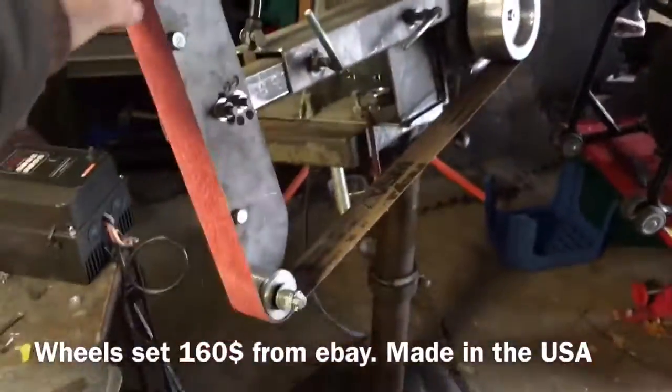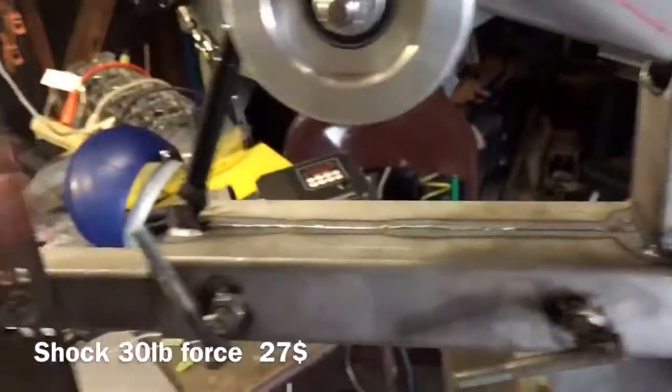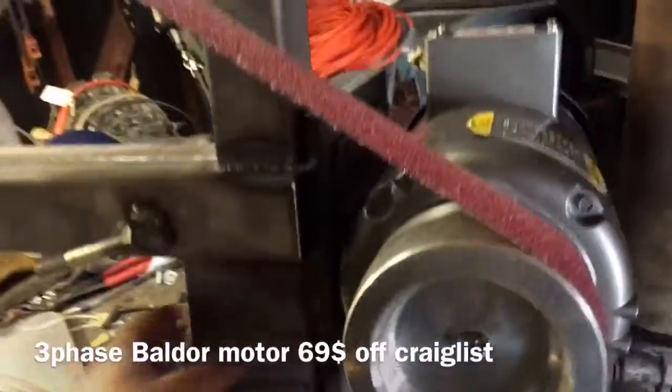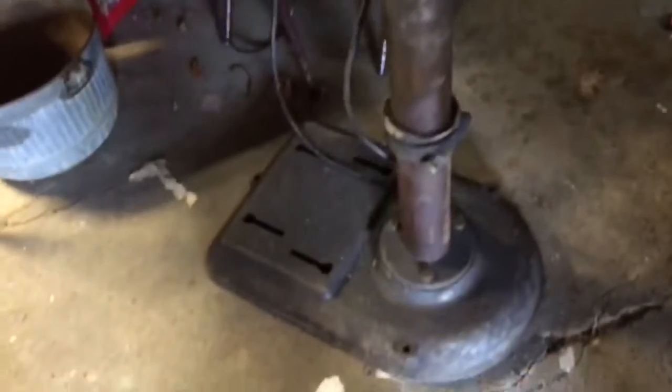The wheels are off eBay — they're made in the United States, and they were $148 shipped, maybe $160. The shock was $27. All the pipe was salvaged, and I got the pedestal for free.